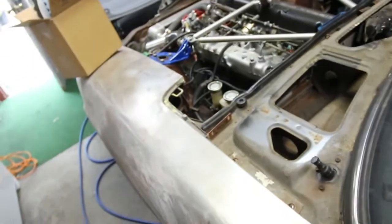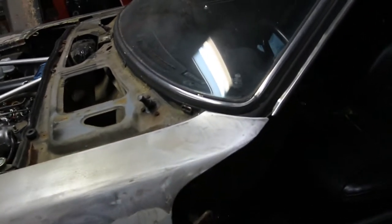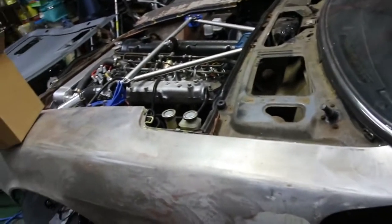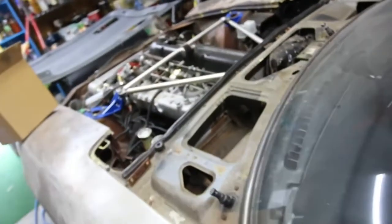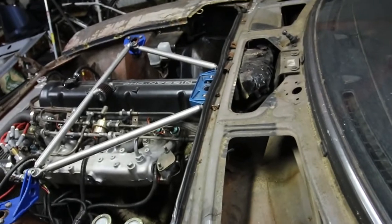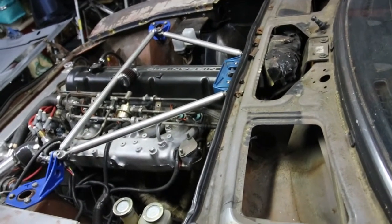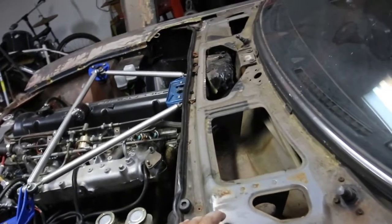I also got this Por-15 stuff. There's a little bit of surface rust underneath the fender — looks like it's just right on the surface, not destroying the metal or anything, but I'll probably sand that down and throw some of this on there. The undercarriage part will probably just be spray painted black with a can — I don't plan on using the actual body color under there.